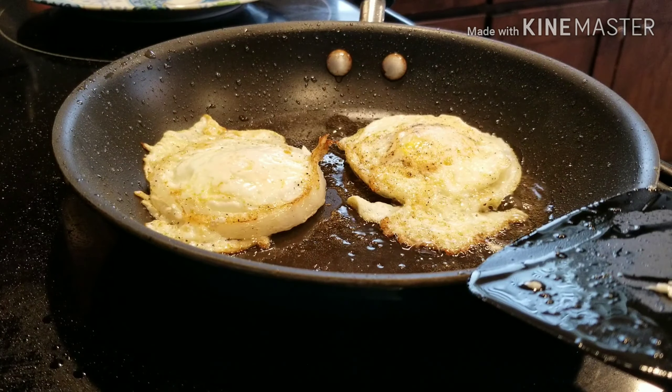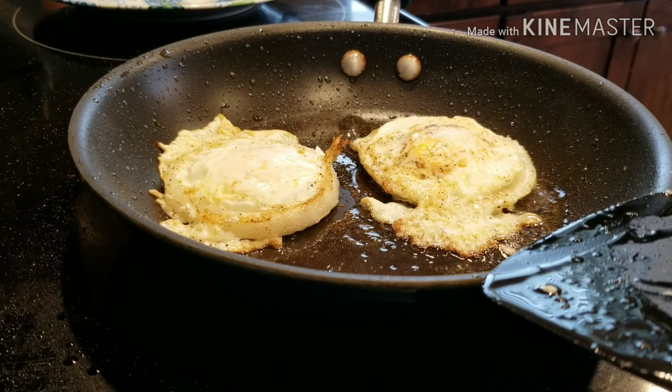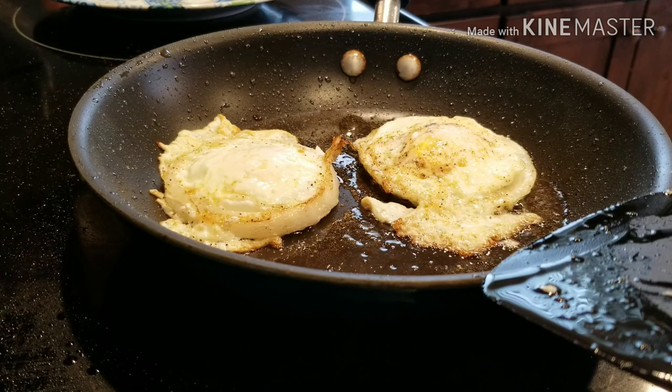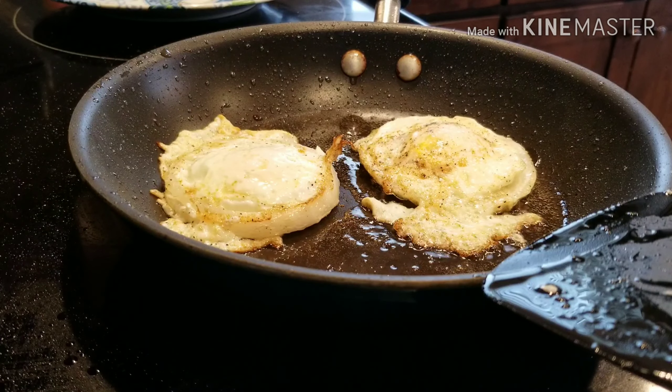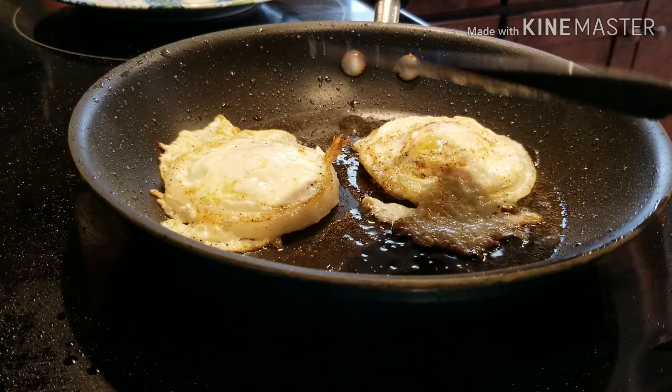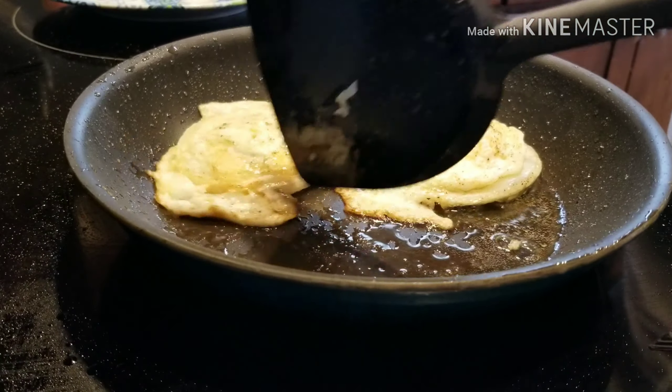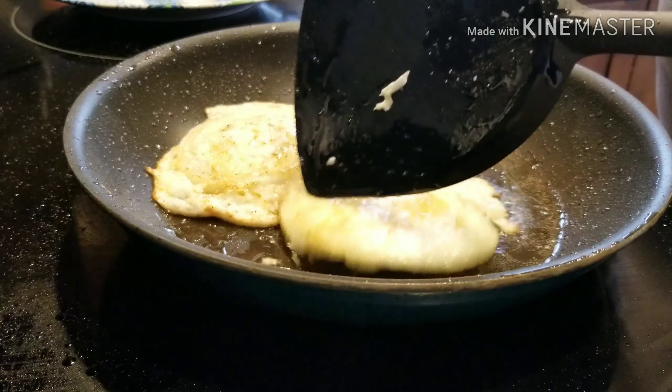This is just a very easy way to spruce up fried eggs. I think I'm going to flip them one more time just to get them a little bit browner on each side.